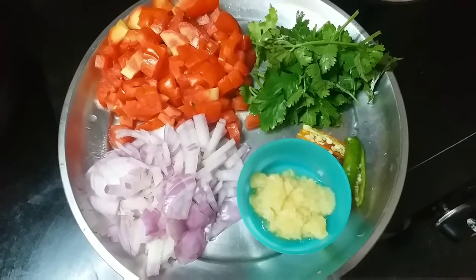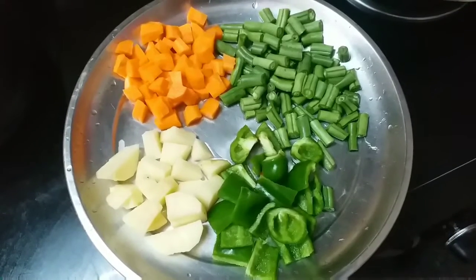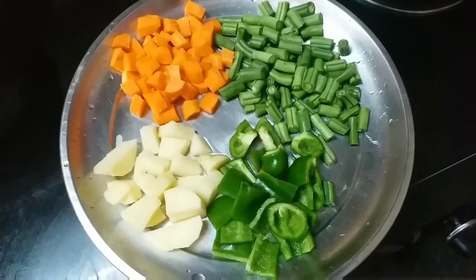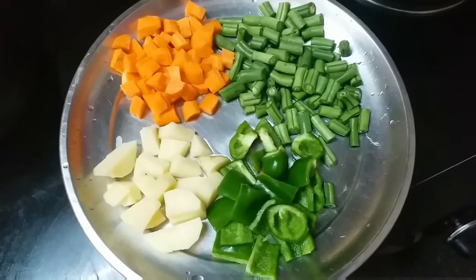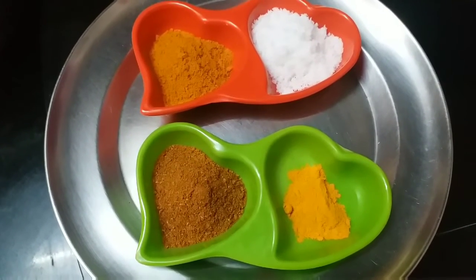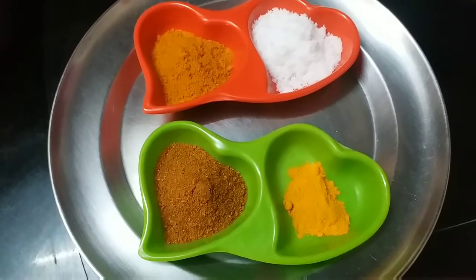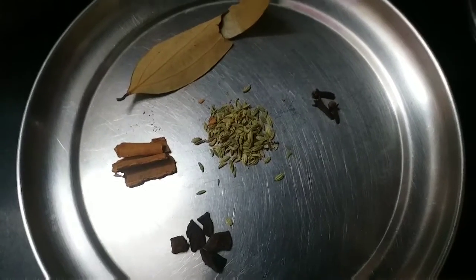Slit the green chilies into two halves, and add a little bit of coriander. For vegetables, I am taking beans, carrot, potato, and capsicum — capsicum is optional. You can add more vegetables if you want. For spice powders, I have taken one teaspoon of chili powder, one teaspoon of biryani masala, and quarter teaspoon of turmeric powder, and salt to taste.